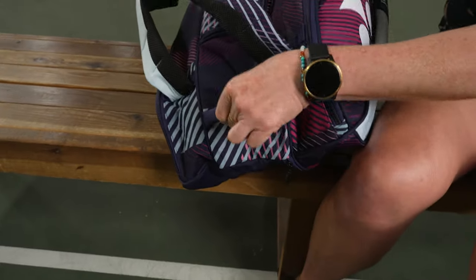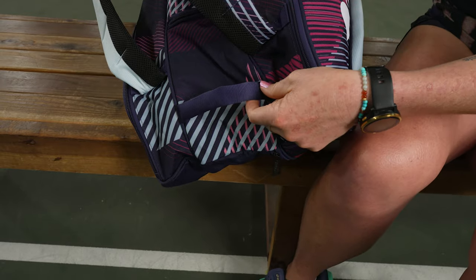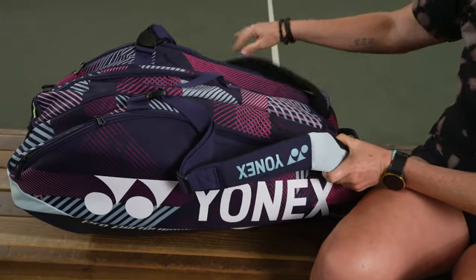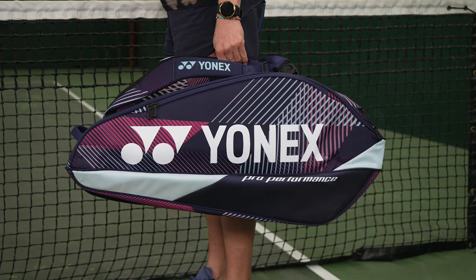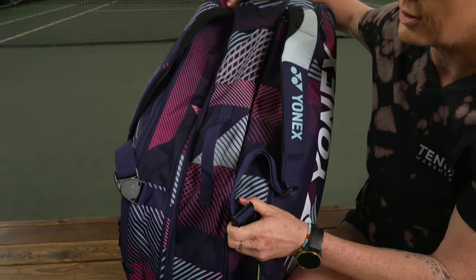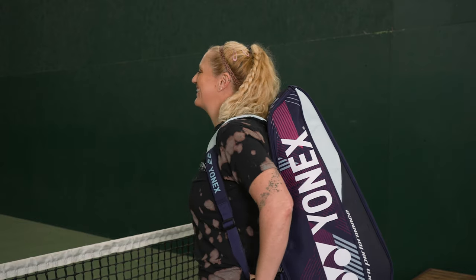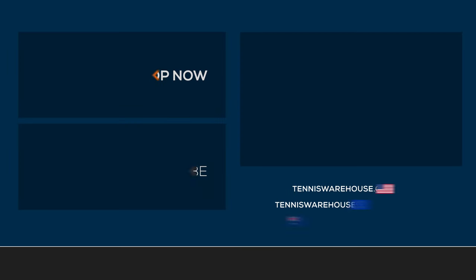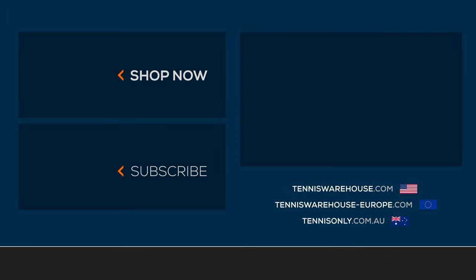As for the carrying system, there's a sturdy grab handle on the end of the bag, a grab handle in the middle, and really nice ergonomic shoulder straps that move well with you — super durable and well padded. They can be worn over your shoulders or like a backpack. To shop this tennis bag in this color and many others, be sure to check it out at Tennis Warehouse, Tennis Warehouse Europe, or Tennis Only.